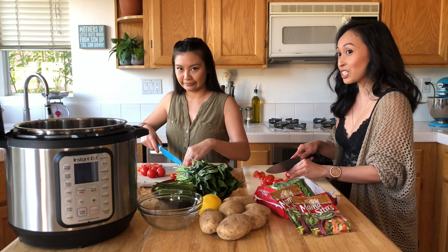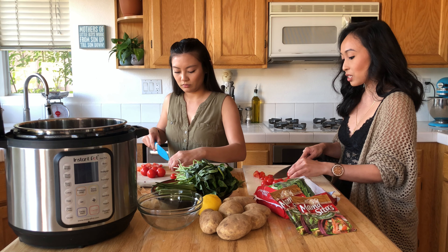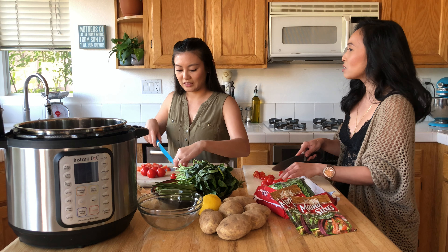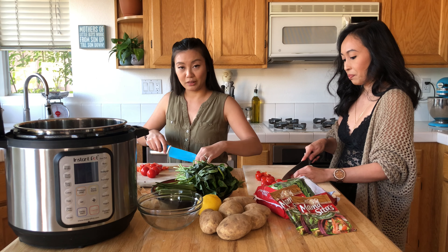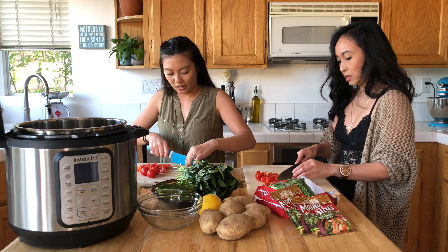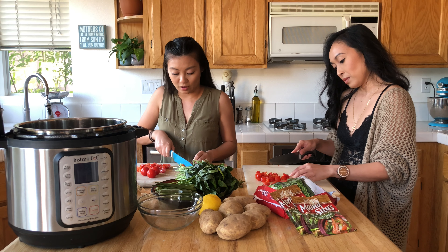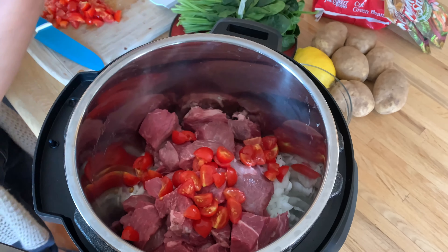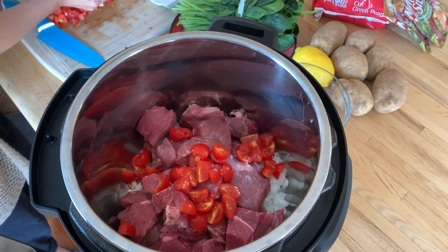My mom in Tagalog says 'malambot' — 'para lumambot,' which verbatim translates to 'for to get soft,' or 'in order for it to get softer.' So the verb is soften, not melt. Y'all know I can't speak Tagalog, but I try. Tomatoes going in now, rough chopped so they can soften — para lumambot.